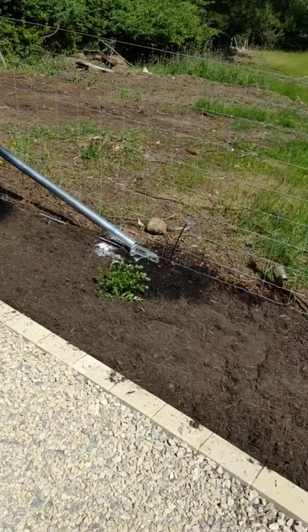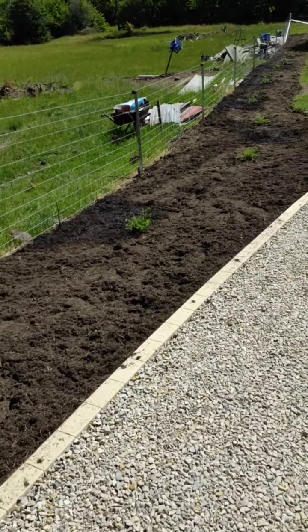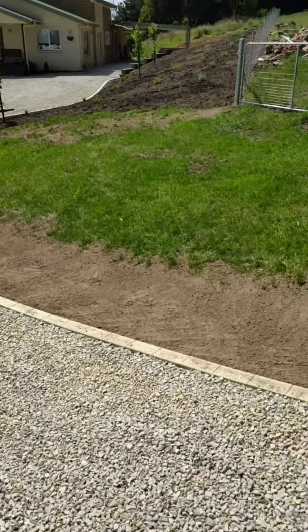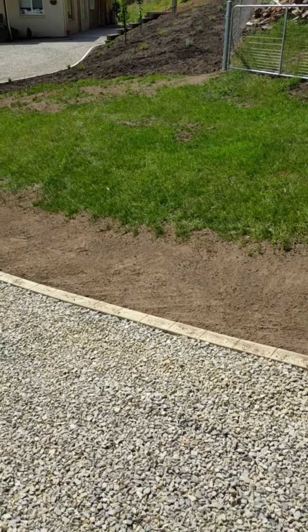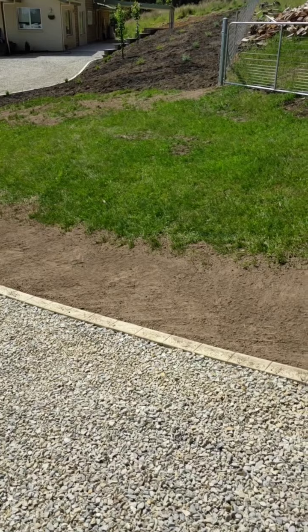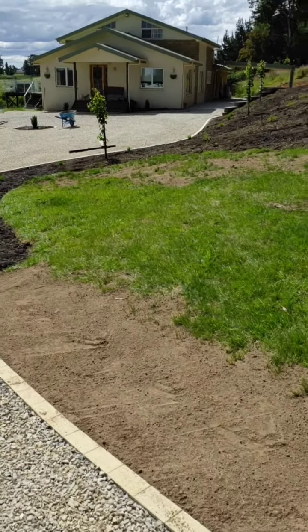The irrigation isn't running all that well — I'm going to have to divide that up into more lines. It's going to be satisfactory for the plants we've put in, but long term we'll probably set that up on four different lines; at the moment I've got it on three. That will just help with the water flow and getting good coverage over these plants.